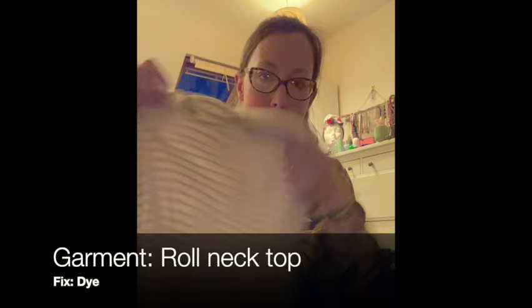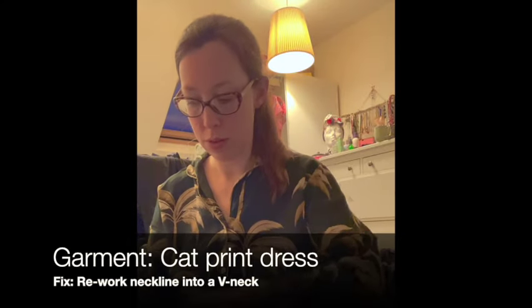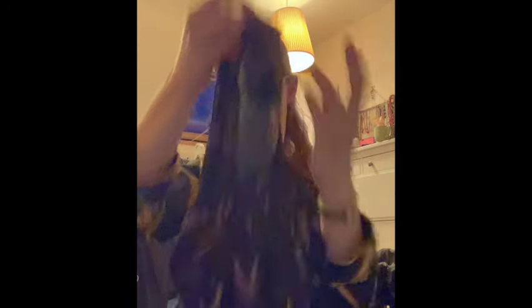Next up I have a roll neck top. It fits fine and the neckline could do with a bit of altering as it's not quite high enough, but I really don't like the colour on me, so I'm going to dye it - probably navy. Then there's a lovely cat print dress with a print I really, really love, but it's got a really high neck that doesn't suit me at all. So I'm going to turn it round and make it a v-neck, which I think will suit me a lot better.